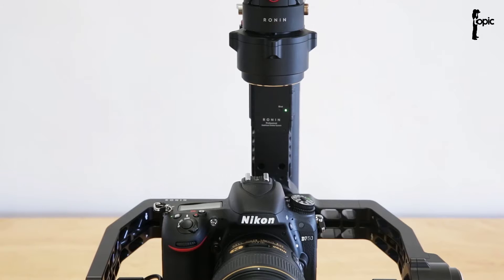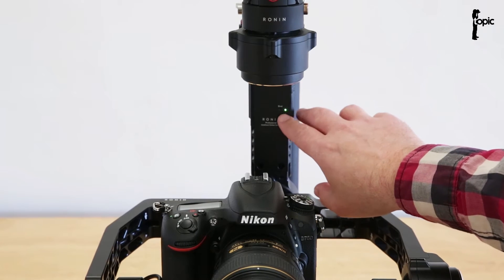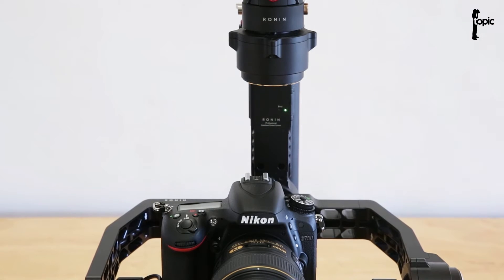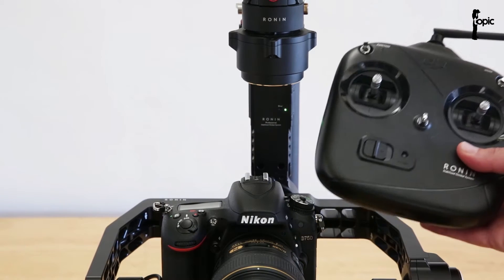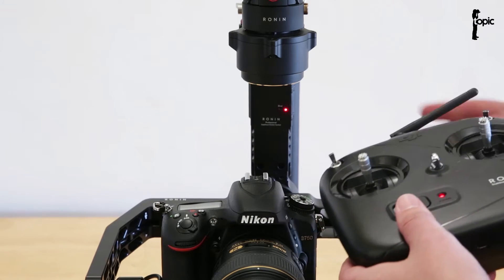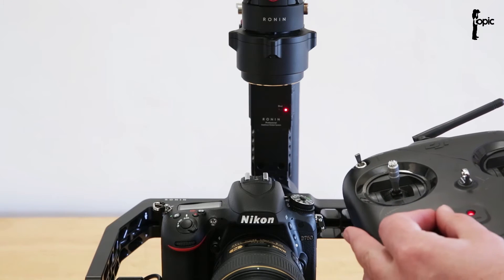The Ronin hooks up to the DJI Assist app via Bluetooth, and when we switch on the rig, we should see a little green LED light. If you see that light, it means it's ready to hook up via Bluetooth. If you use the remote that comes with it and switch the remote on, you'll see the moment it connects, the LED changes to red. Now the remote has control over the rig.